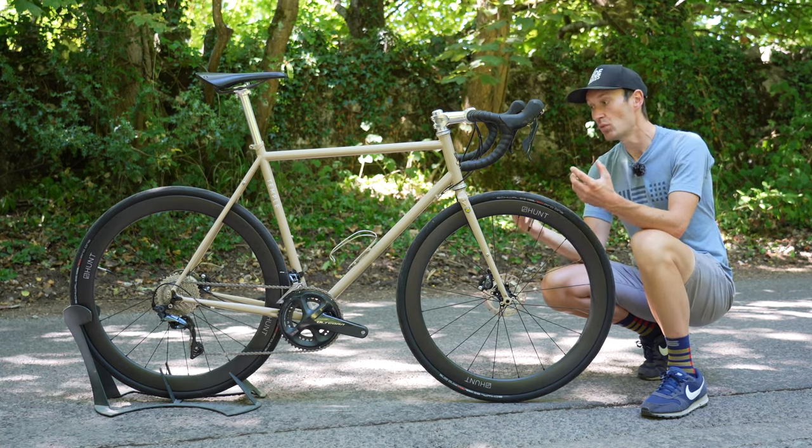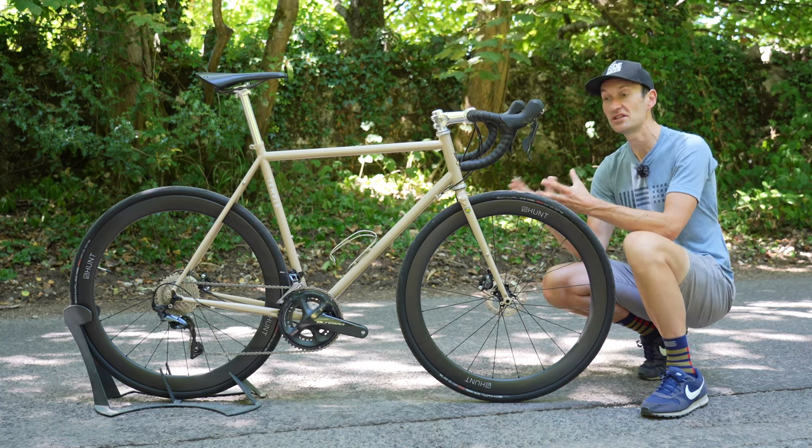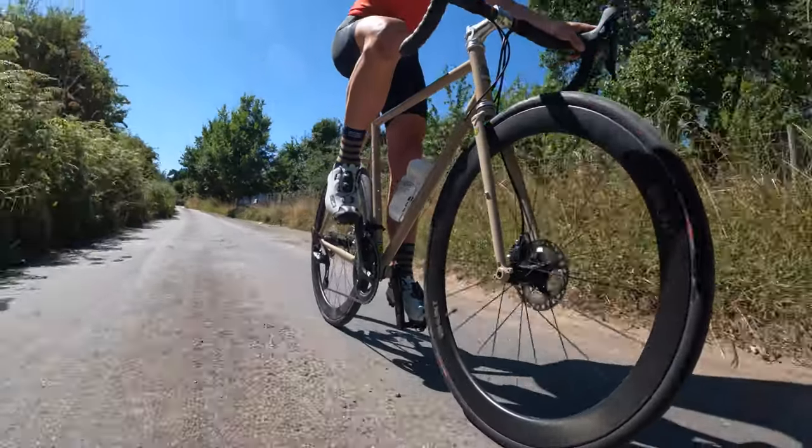The bike features disc brakes, wide tyre clearance, relaxed geometry, and mounts for mudguards and luggage so you can go touring, do sportives, or ride it every day of the week. It's that sort of bike.